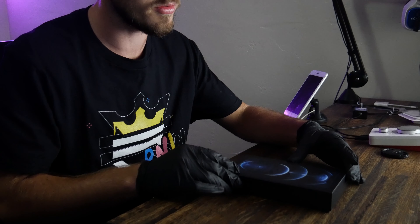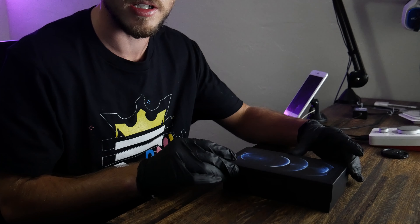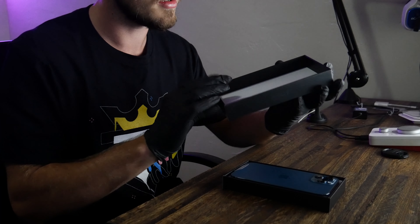This is my first phone with the removal of the home button, so there's that.